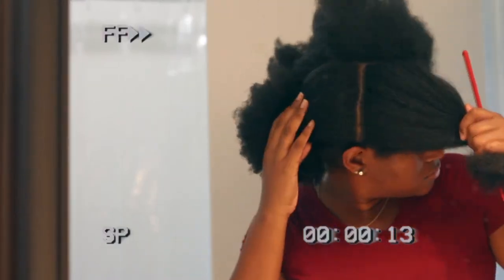If you have a lot of hair like myself — thick hair — trust me, do everything in sections. Don't try to do anything freestyle; you're going to save yourself a lot of stress and headache in the end.